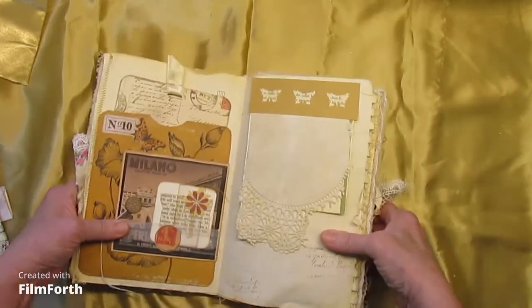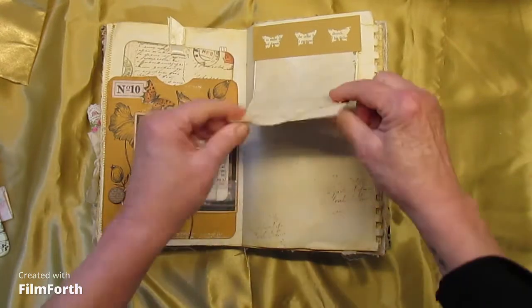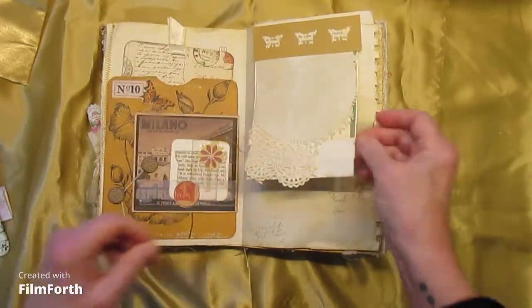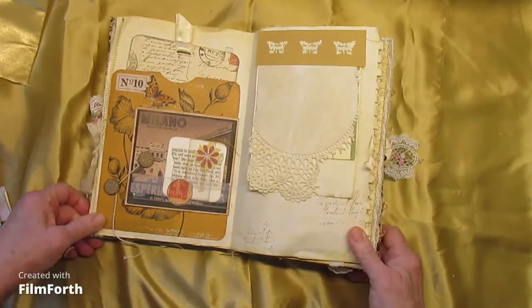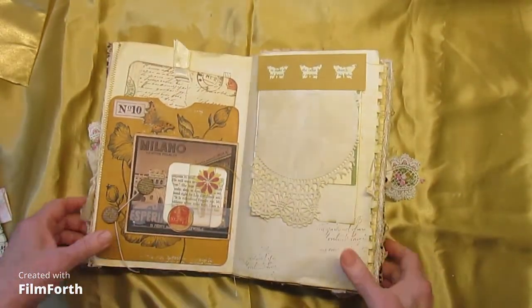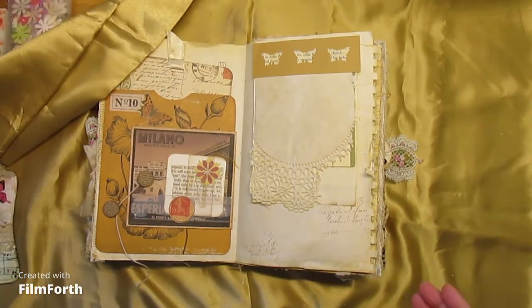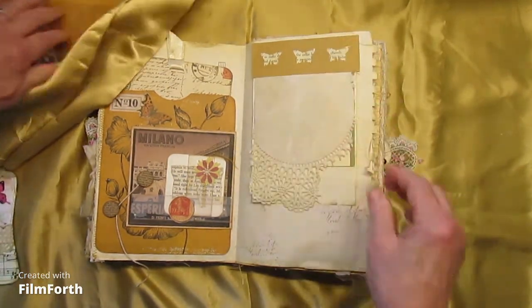And here we have a little scrappy pad — shaggy, scrappy, whatever. There it is.